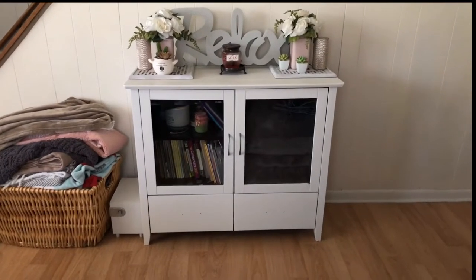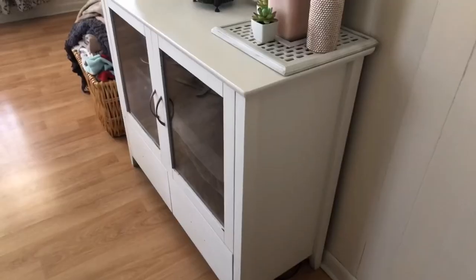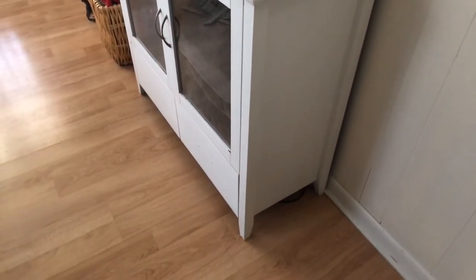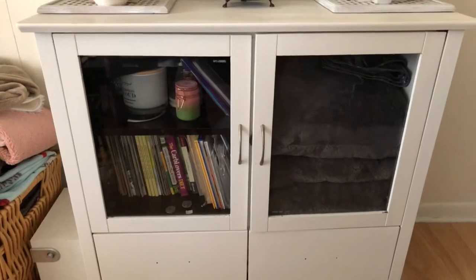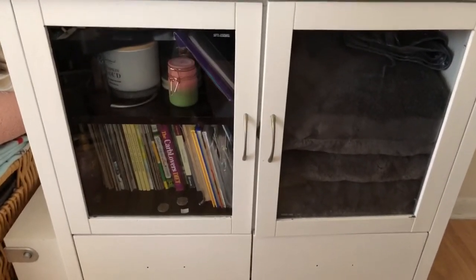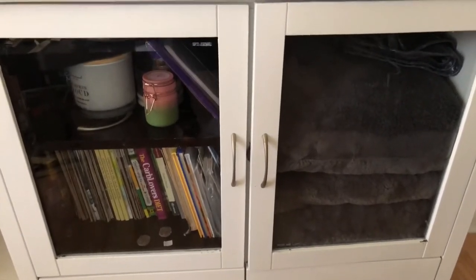Hello everyone, today I'm going to show you how I transformed my TV stand. This piece was a dark brown before but I painted it white — I did not show that process, this is the color it was before. The whole idea to change this piece was because I didn't like that the tempered glass was clear and you're able to see what's behind it, so I wanted to change that.